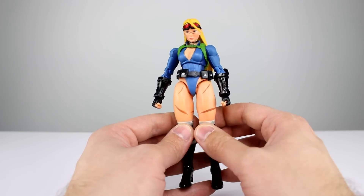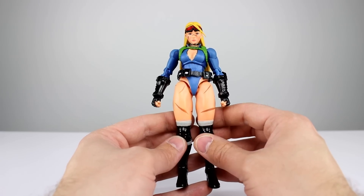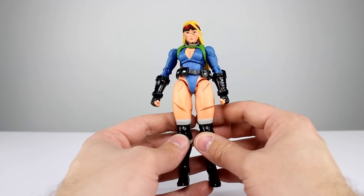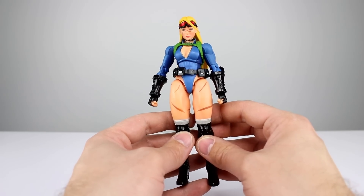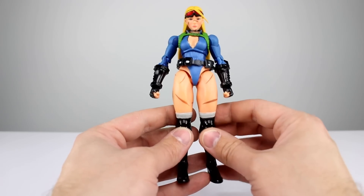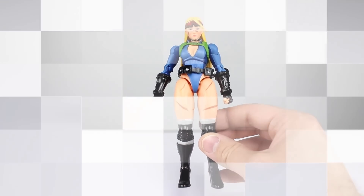There are some ugly elbows — we'll get to that in the articulation section — but otherwise it looks alright. I'll give it a 7 out of 10 for the aesthetic. The really broad shoulders make it look kind of weird; if her shoulders were in just a little bit more it would look a lot better, because they are broad as heck.